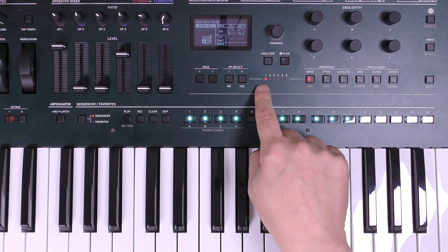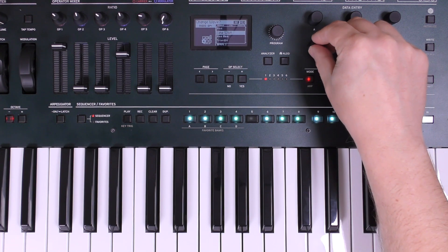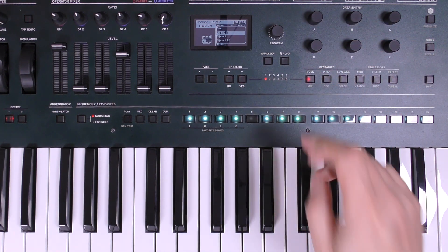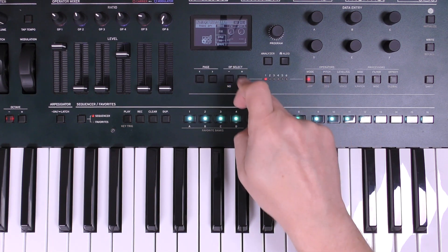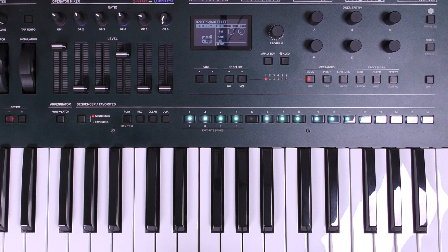So I'm going to go into mode and we're on operator one — you can see it's a sine wave — so I'm going to change that to a Saw HD wave, which has some higher frequencies in there as well. I'm happy with that, and you can hear it's changed the sound dramatically.